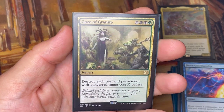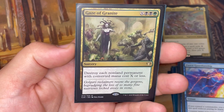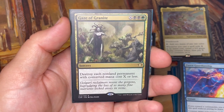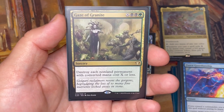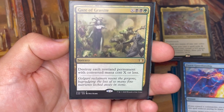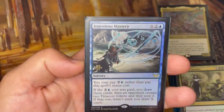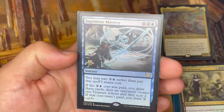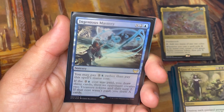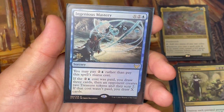Gaze of Granite is an X spell that destroys each non-land permanent with CMC X or less — note that this hits your own stuff too, including your Hydra tokens which are CMC zero. Be aware of that, but board wipes are important in Commander and this one also gives you a Hydra. Ingenious Mastery is my pre-release stamp card from Strixhaven — it's an X spell where you can pay two blue as an alternative cost, but normally I'll pay the full X cost and draw X cards.